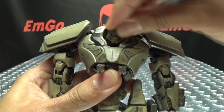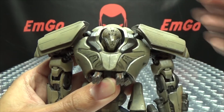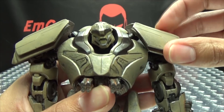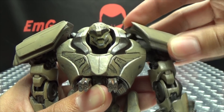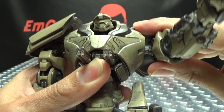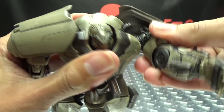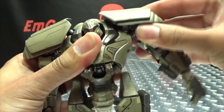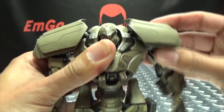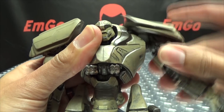Now articulation-wise, the head is on a ball joint. You do get some movement. You can only look up slightly, and you can look down into its own chest. Rotation, you can get about that much, and that's pretty much it. These big shoulder pads are on a ball joint, so they've got some movement. The shoulders can do a full 360, but it is very squeaky. It can actually get a little bit stuck, so be careful with that. That joint is not as smooth as one would like — it is pretty stiff. You do have some forward and backward movement at the ball socket, and there's a ball socket at the base as well.